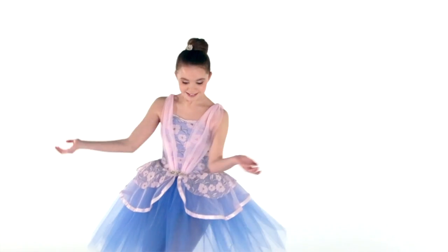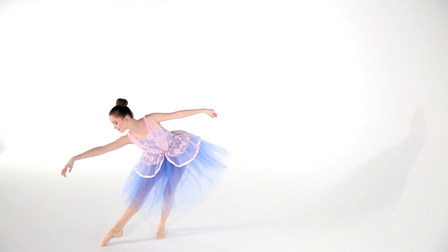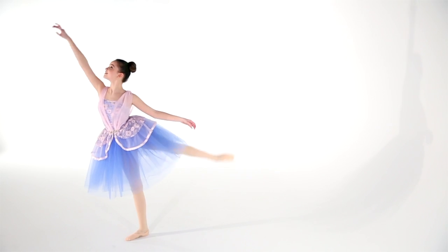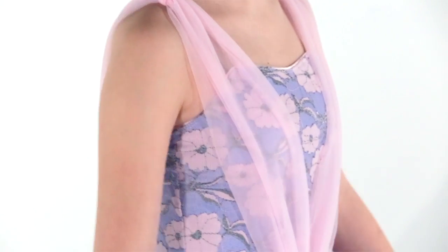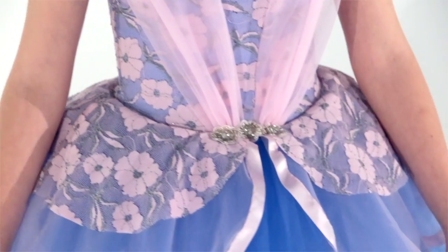This is a spandex leotard that has a trunk leg line with an overlay of metallic lace and features chiffon shoulder details. There are also attached adjustable nude shoulder straps for added support, and there is a beaded floral applique attached at the waistline.